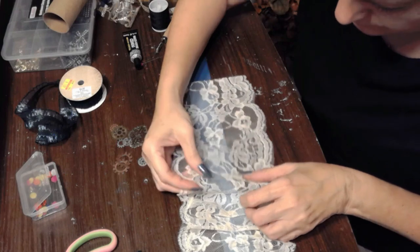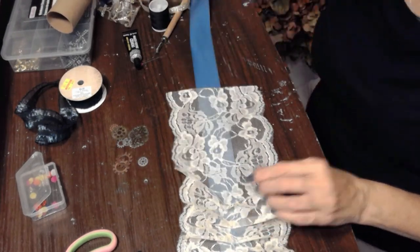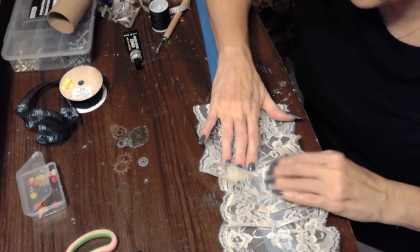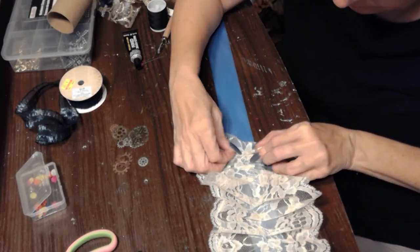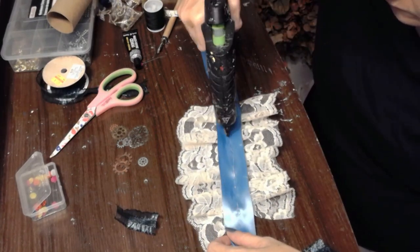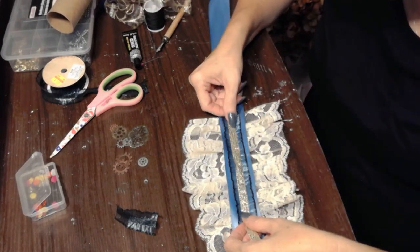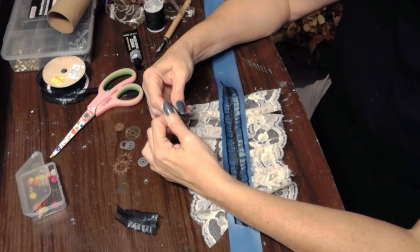Another easy way to change any outfit into a more steampunk or Victorian-looking outfit is by adding some beautiful lace cuffs. Here I'm creating some complementary lace cuffs, using some lace I already had and that beautiful blue ribbon from my mother's stash. I'm adding the lace to the ribbon, then flipping it over, and adding another ribbon that's slightly elasticized. I could have sewn this but I didn't want to pull out my machine, so I'm just going to tie it around my wrist.